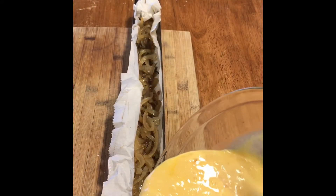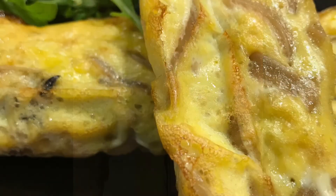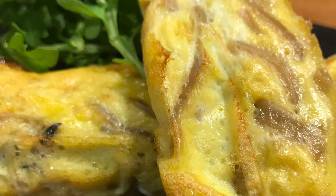Got your eggs whisked — drizzle them in there, then slide this into your insert. 30 to 45 minutes later, you get this nice caramelized onion frittata.